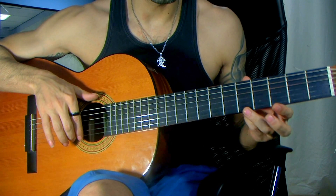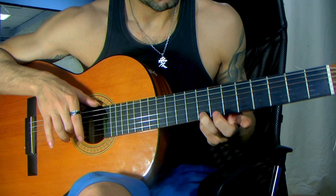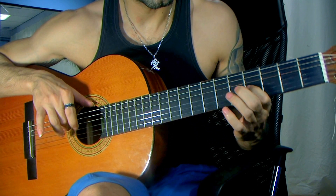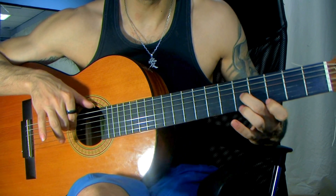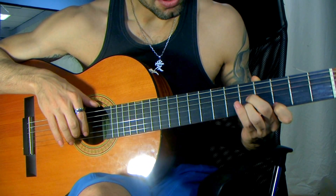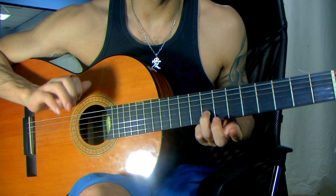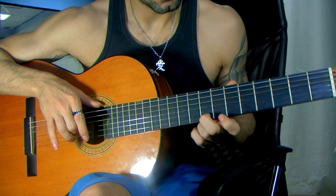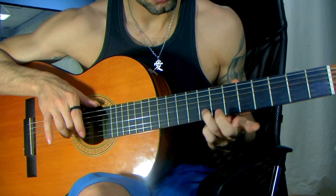Now we're going to pluck a third time here on the fifth fret, but we're going to slide to the eighth fret, and continue the same path as before with the middle finger. But instead of going to the first string again and doing that hiccup note, we're going to go to the second string the second time around, and slide to the eighth fret. We're not going to play a second time — we're just going to leave the slide ring out.